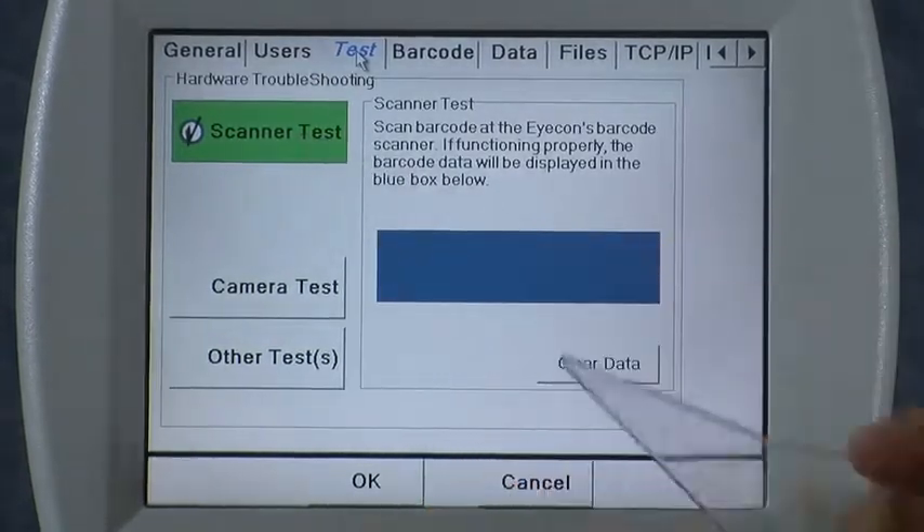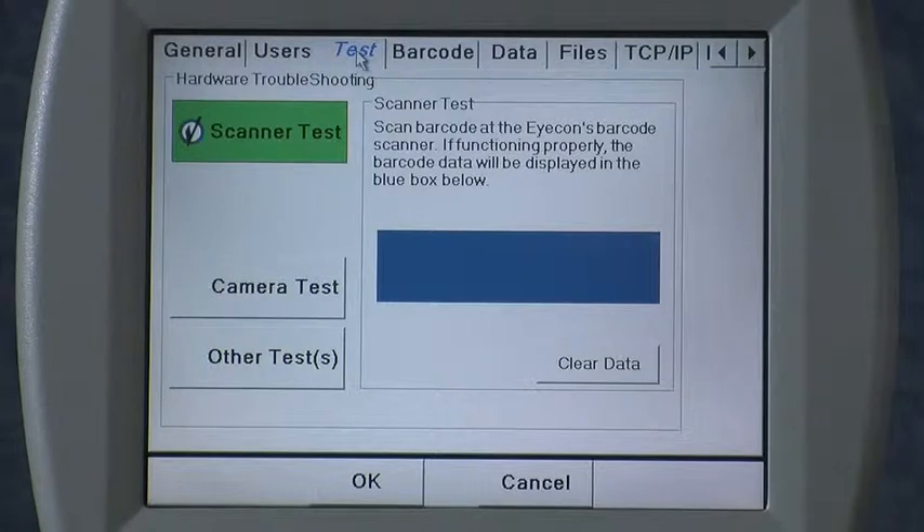The first test featured is the Scanner Test. This test can be used to verify which data is contained within the barcodes that you're trying to scan in your pharmacy.